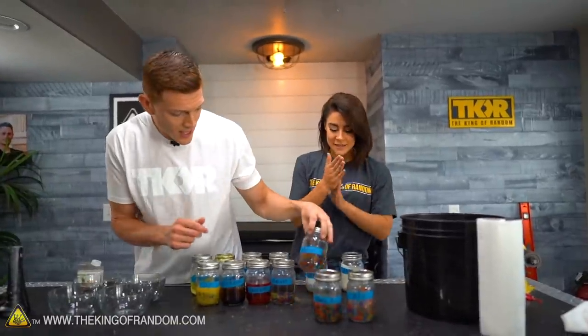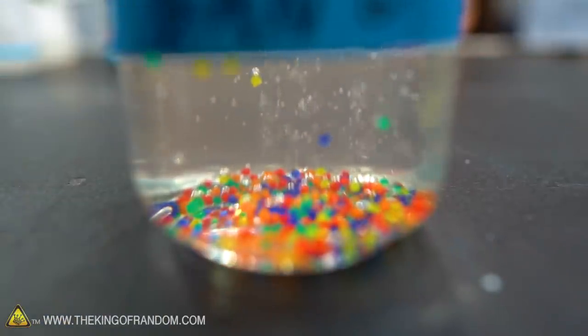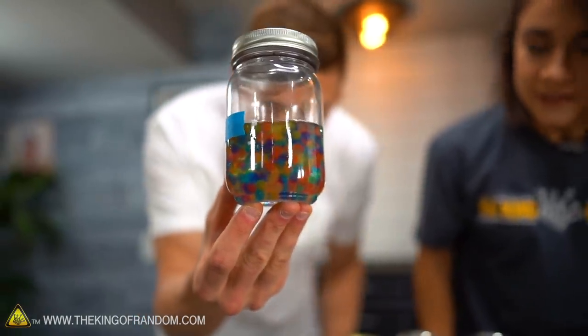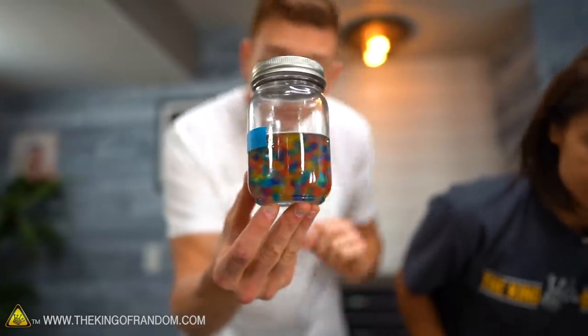Next up we had the Bang. This was the really cool one where the bubbles were pulling it up — pew, pew, pew — and it absorbed pretty well. Not as big as the water, but definitely got much, much larger in size. It did very well. I was impressed by the Bang energy drink.